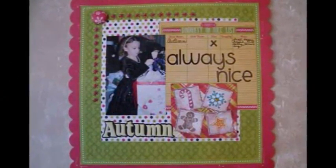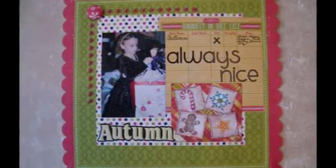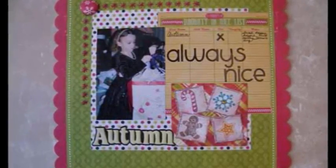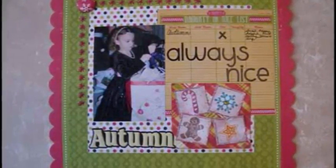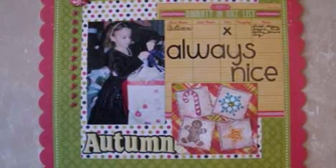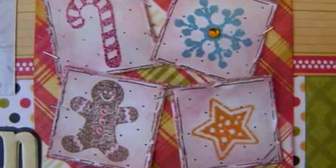I made this Christmas layout because it captures how sweet my little granddaughter Autumn is. She really took her time opening her gift so as not to ruin the pretty packaging. I used the We Are Memory Keepers Easy Sew Floss to do the flower stitching around my layout. The little paper squares were stamped, inked and distressed for added texture.